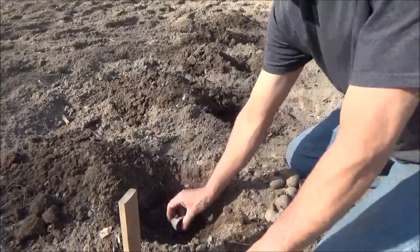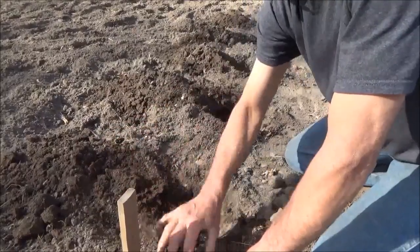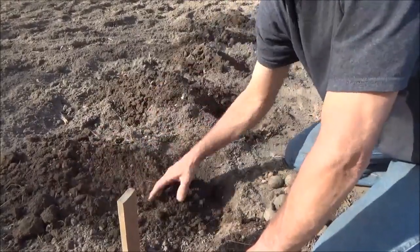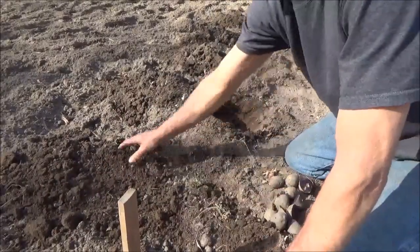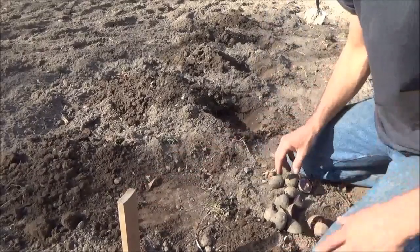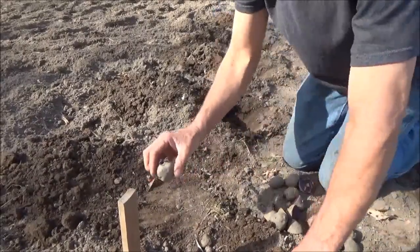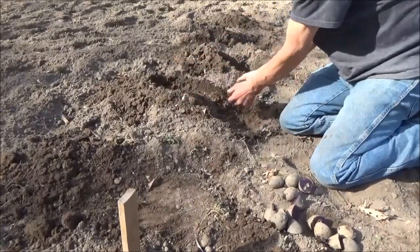So now I'm just going to plant them with the eye up. With these potatoes here, these are a long season one. My other ones are usually about 60 or 70 days — these are going to run 100 days or so. I can pick them any time and get smaller potatoes, but if I want big potatoes I'm going to have to wait. So I'm glad we're getting them in early.